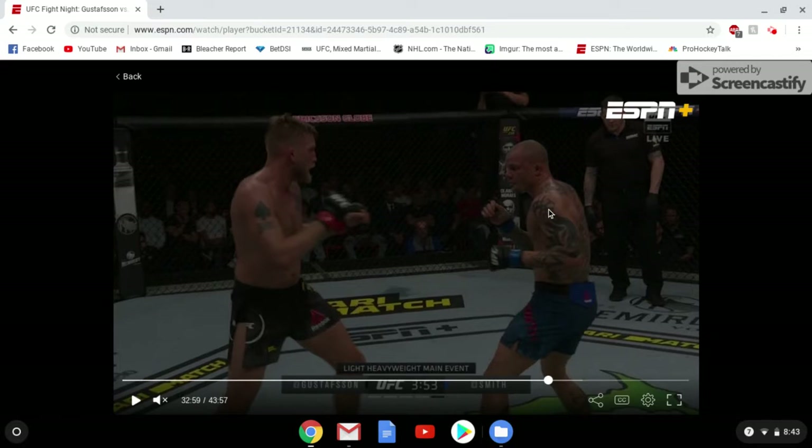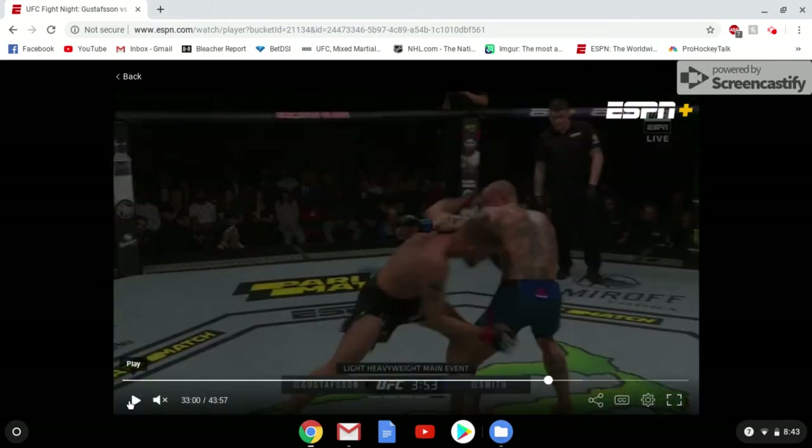He's going to start off by throwing a jab. He was getting a read from earlier in the fight that when he throws a jab, Smith looks to counter with the hook. So when Smith goes to counter with the hook, Gus is going to go underneath and try to shoot a takedown. He throws a jab, Smith counters with the hook, Gus gets underneath.